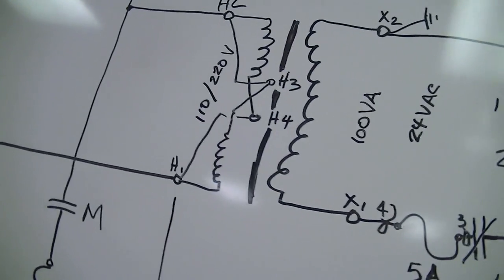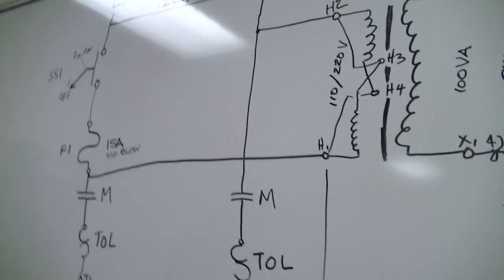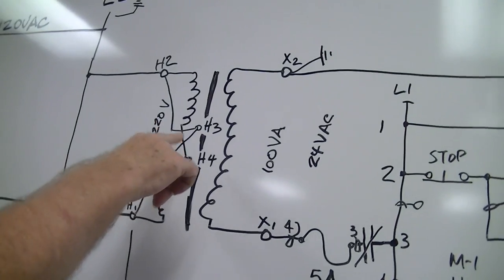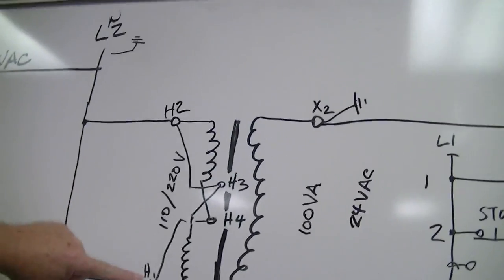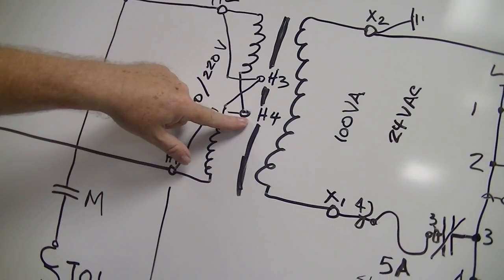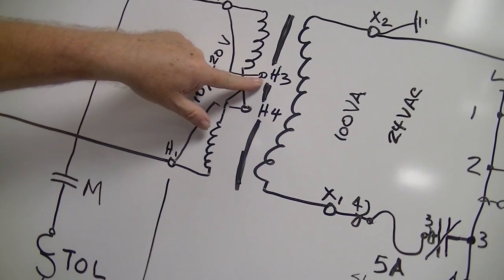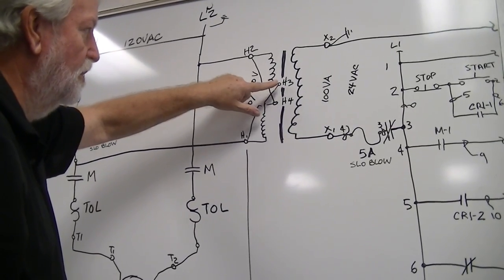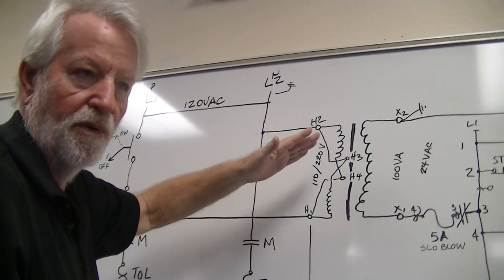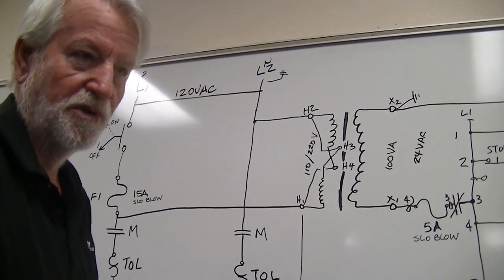In the first one I kind of hem-hauled and decided to back off. I ended up changing it because the way I had it shown was in series. If you look at the actual connections on the drawing — one, two, three, four — this part of the coil comes over to terminal four and this part goes to terminal three. To make them parallel, you put a jumper across two and three, and one and four, which connects them in parallel.